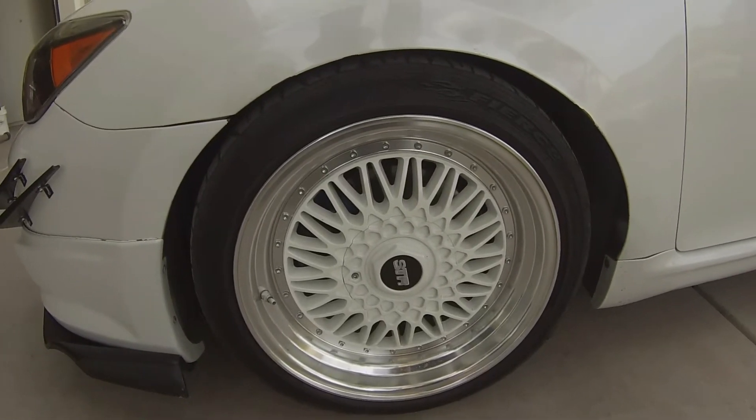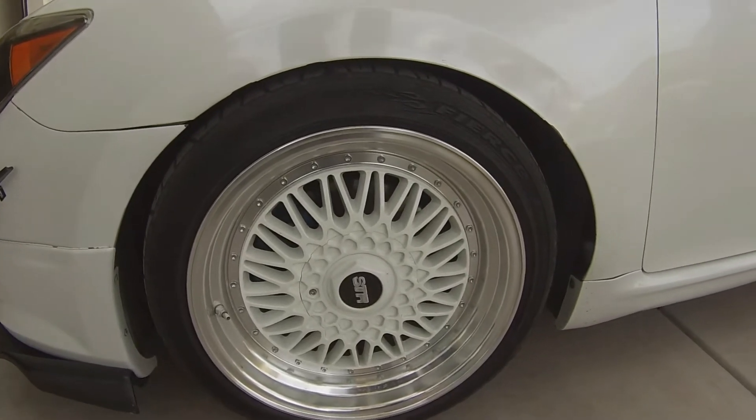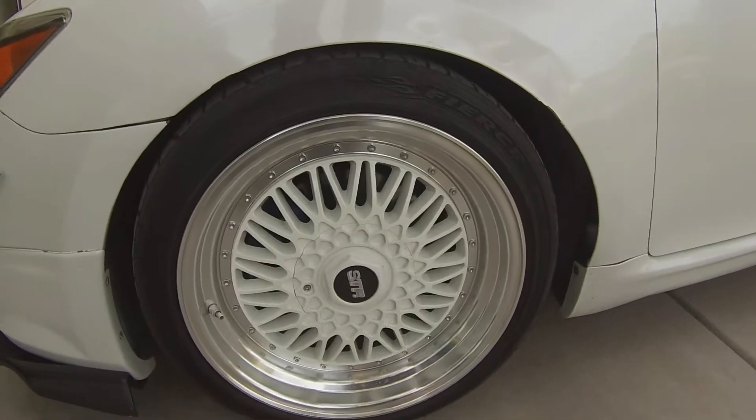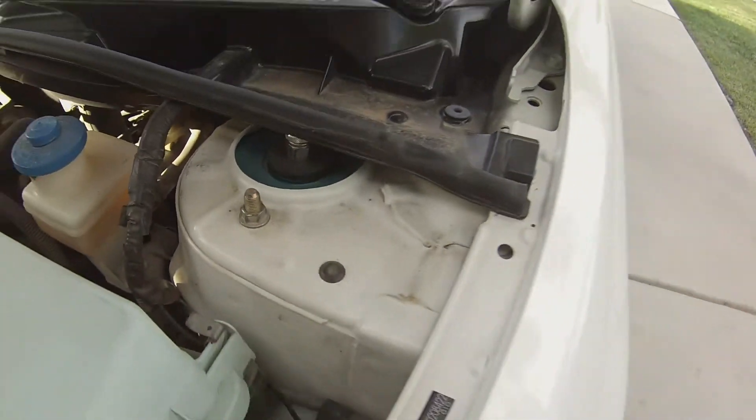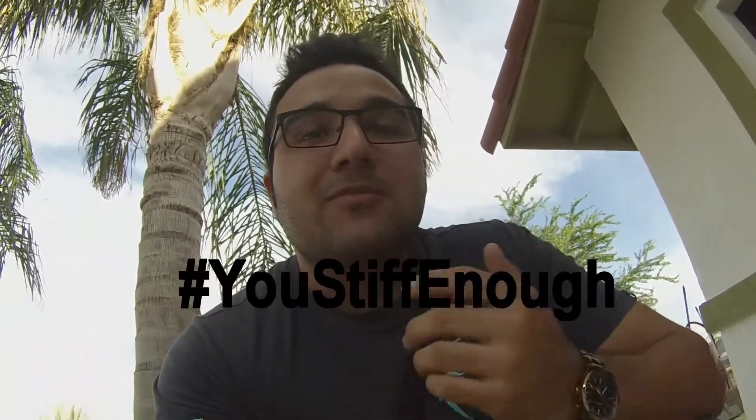Moving on to the side — for wheels I have STR 606s, 17 by 8.5 plus 35. I'm lowered on Megan Racing Easy Street coilovers. I really like these coilovers and haven't had any problems with them, but I am planning on selling them. The only reason is they're not stiff enough for what I want — I really want a stiffer setup. These were the first coilovers I bought and I've enjoyed them, but it's time to move on.